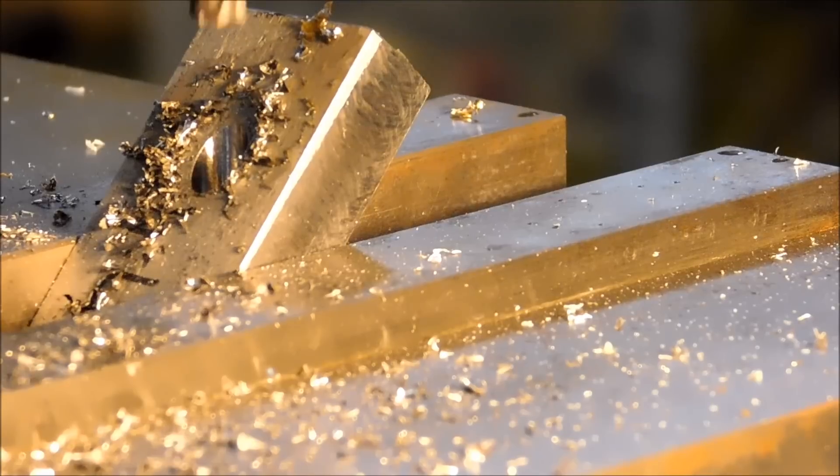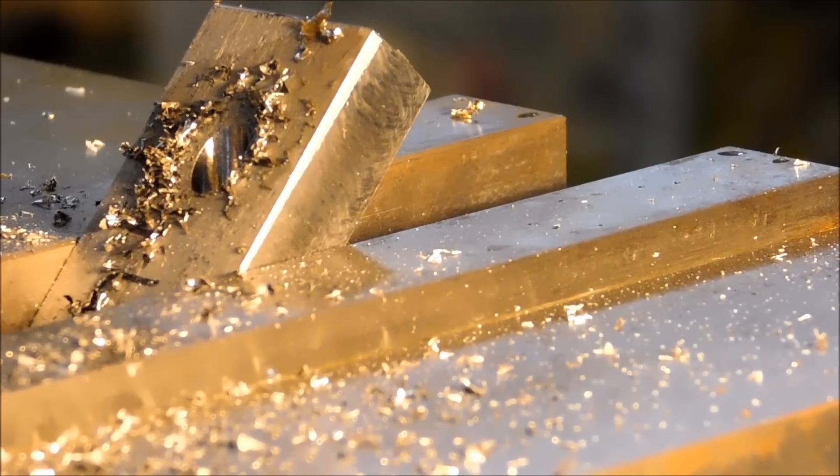By maintaining a gentle pressure — a downward pressure on your quill handle — as you come up with the table, it will take the bounce out of the tool to the material. Like if you ever tried to drill on the top of a round part, as it's going in everything's bouncing around and going crazy. Well, if you come up with the table, you can eliminate that bounce as well.